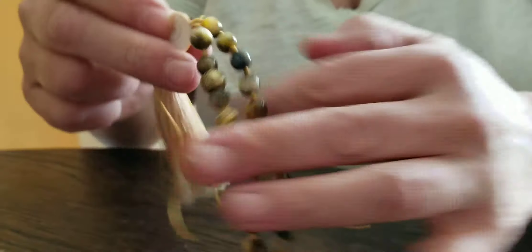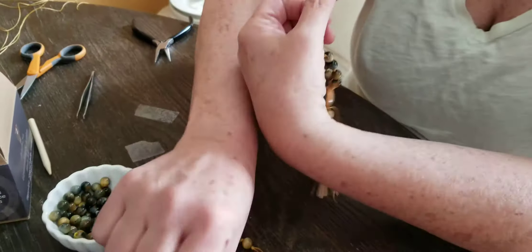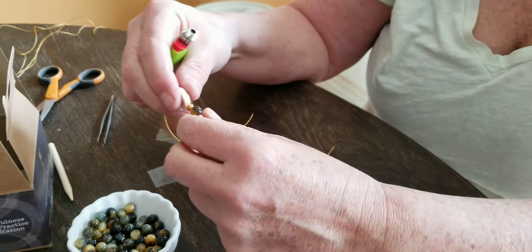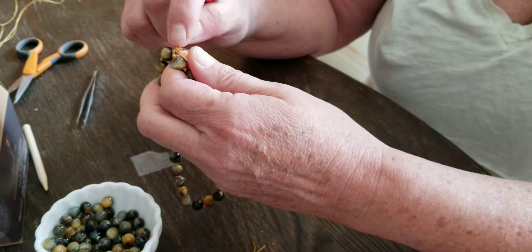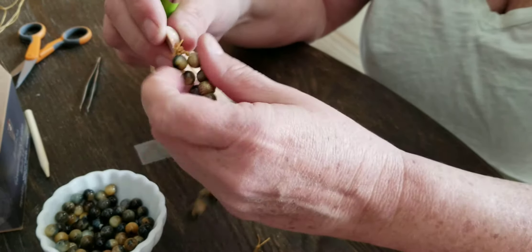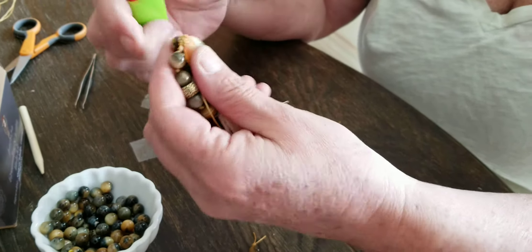Our glue is dry and we've got our knots. If I were making this mala to sell it or for my own use, even though there's glue on there with a knot over it, I would add another little bit of glue just over that final little knot, being careful about your beads. This is a little trick so you don't have those loose little ends and they won't fray.